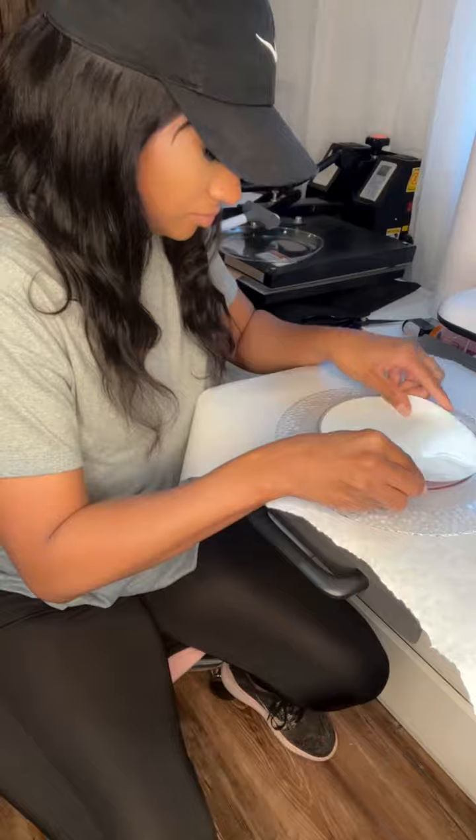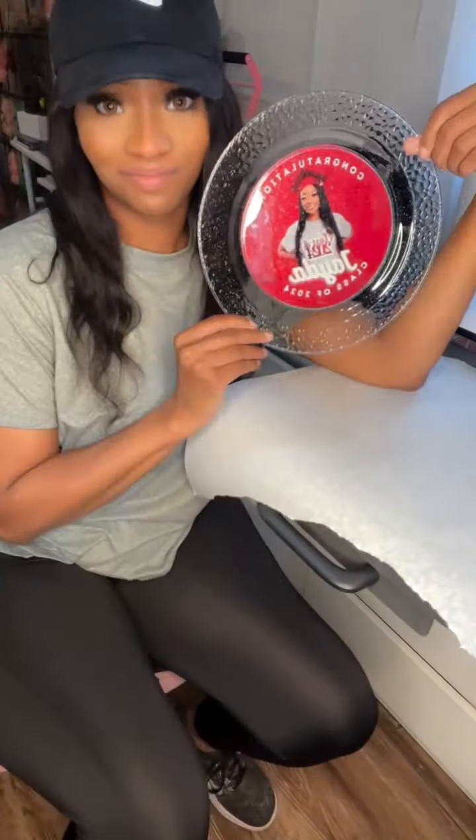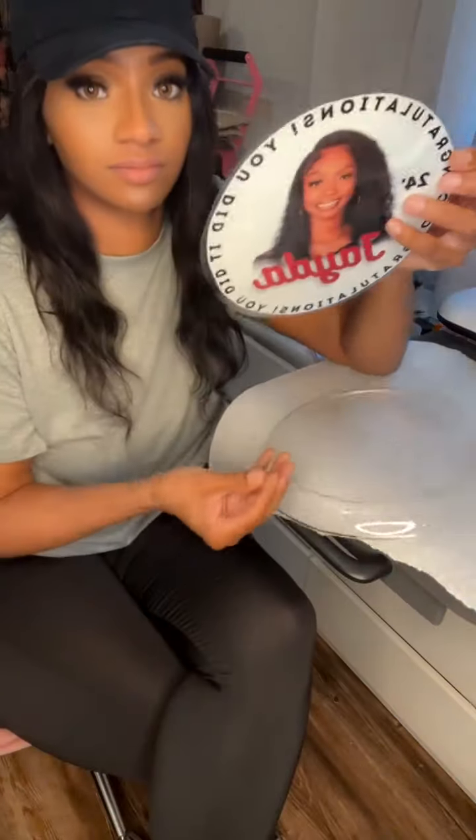Then we're going to apply it directly to the back of the plates, and this keeps it completely food safe. As you guys can see, it's super easy to do, and they are amazing — a complete game changer for your decor at parties, celebrations, and events. I hope this was helpful. Be sure to like and follow for more.